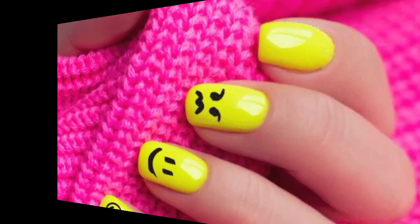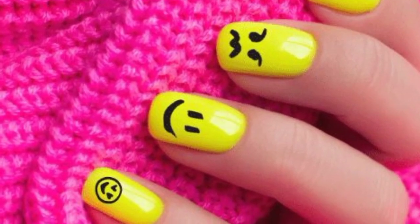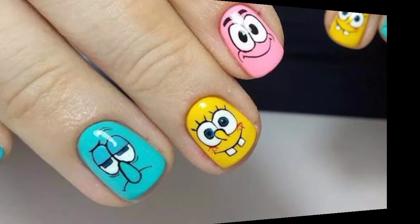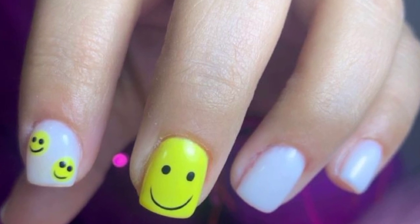Feel free to mix and match different emojis and nail designs for a unique and personalized look. Please support my channel — like and share my video with your friends and family members, because my videos are some of my best resources and you will definitely love and like them.